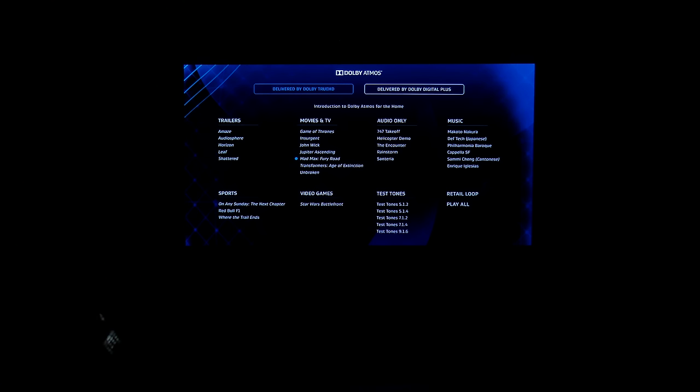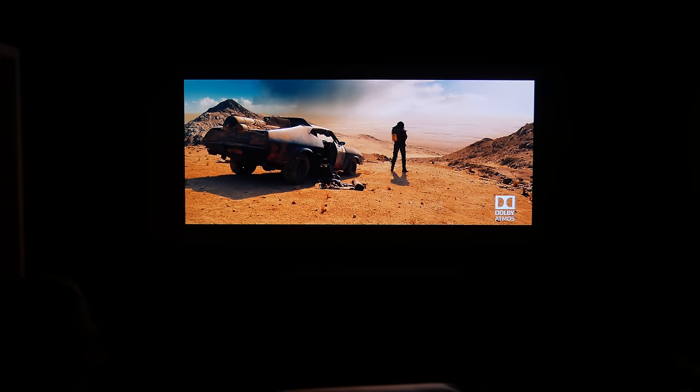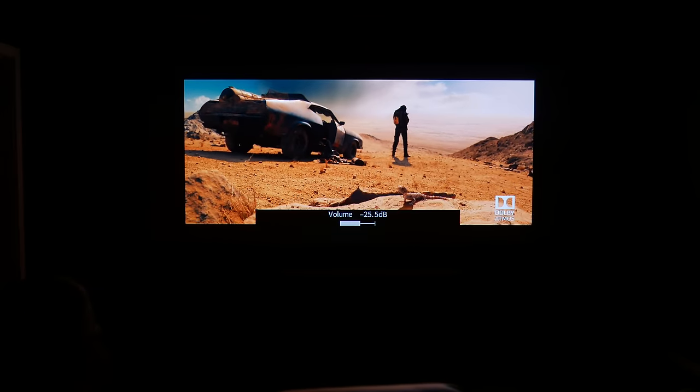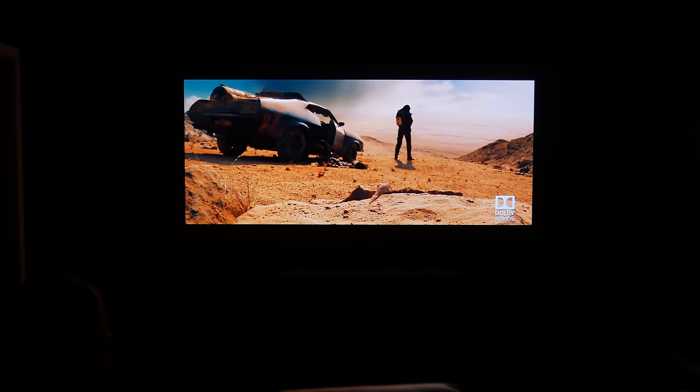This is the Dolby Atmos demo disc that I'm playing here — it's really good for showing off to your friends when they come over. That Dolby Atmos is fantastic by the way. That's another video altogether.